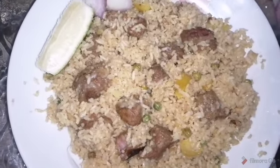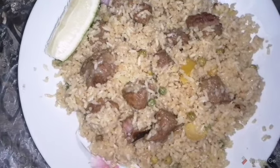Assalamu Alaikum, welcome back to the vlog. Today I'm going to show you a new desi drink recipe. I'll show you how to make it step by step.